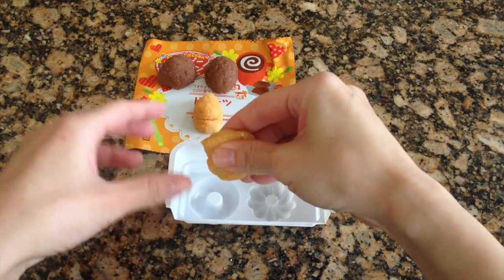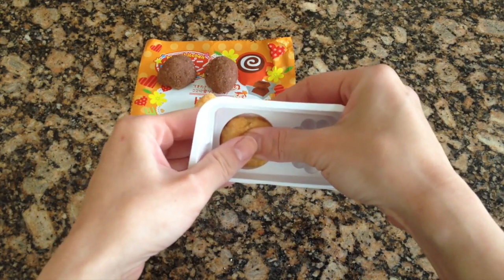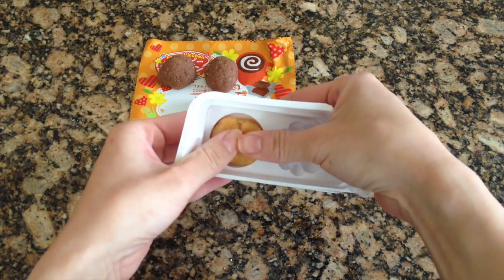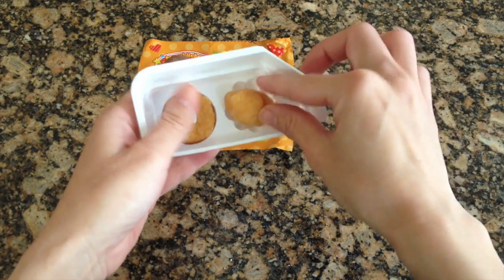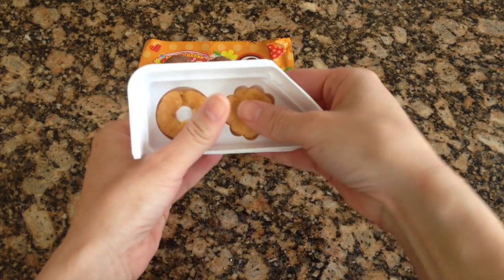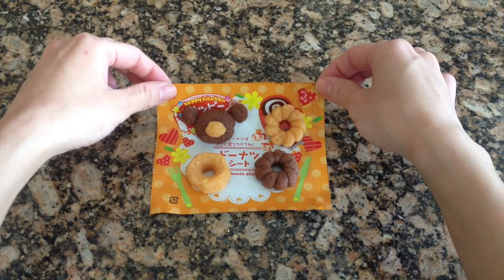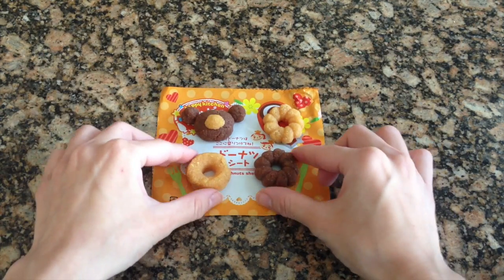This kit makes about four doughnuts in all, and you can use the mold provided to make whatever shape doughnuts you'd like — it's completely up to you. I made a variety of doughnuts and took inspiration from the styles demonstrated on the box. This is what I ended up with when I was done molding all of my dough.